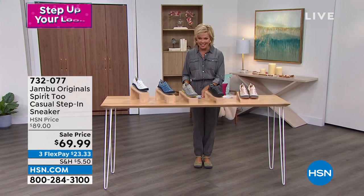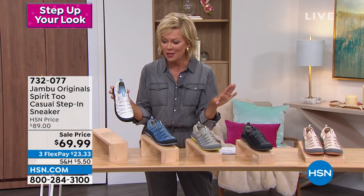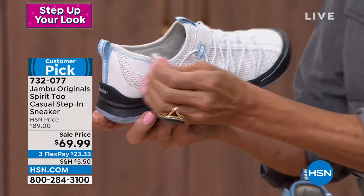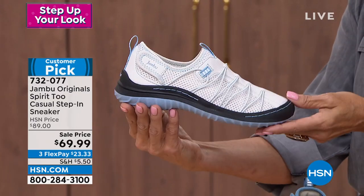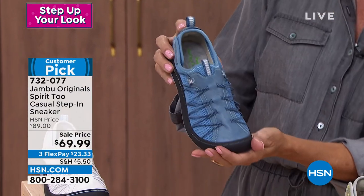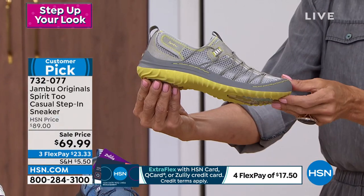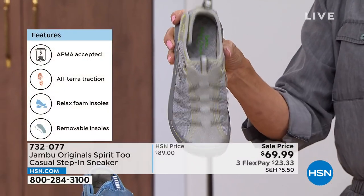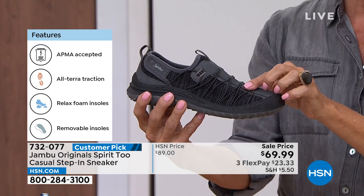Moving on — the first airing of the season and this is the Spirit Too. It's a casual step-in, another sneaker style with no laces to tend to. How darn cute is this? It's on sale too — sale price on three flex and four flex with an HSN card. This one is called off-white and we have a couple hundred, but less than 500. That's fun and refreshing with that blue outsole. This is the original denim and is your best bet — we have most available here. Then there's the light gray with bright yellow contrast — about 100 left. I think that's so cute. And the black, which is actually called gunmetal.